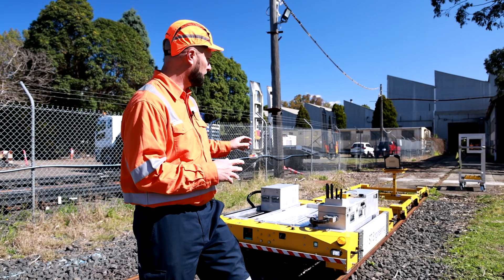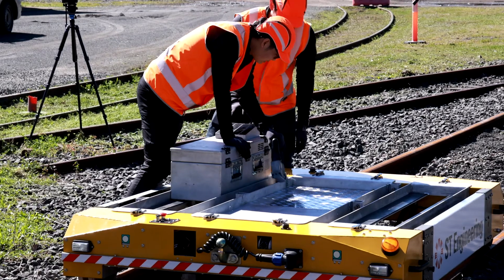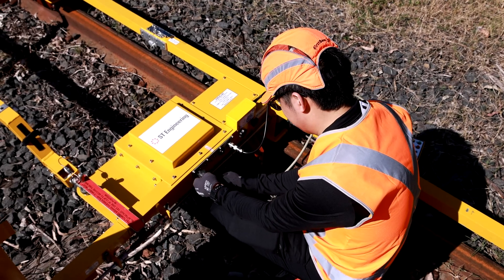This particular TunnelFox is fitted today with a track geometry measurement system. It's also capable of handling a 3D tunnel scanner and other various payloads.